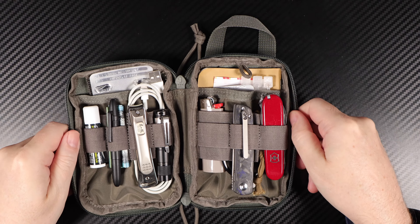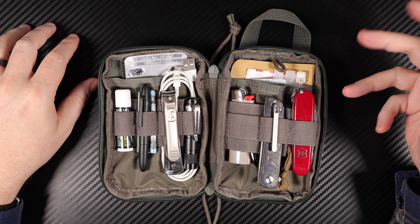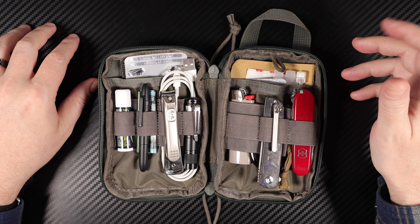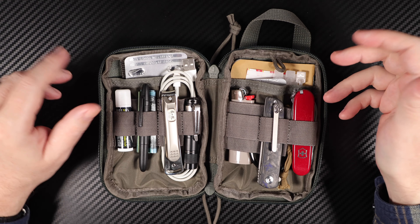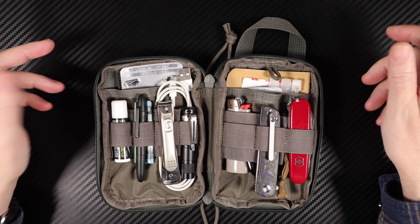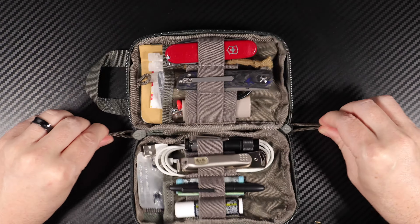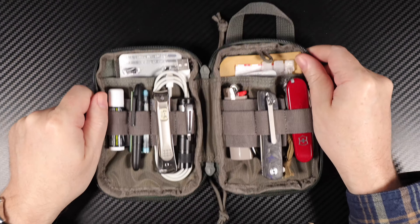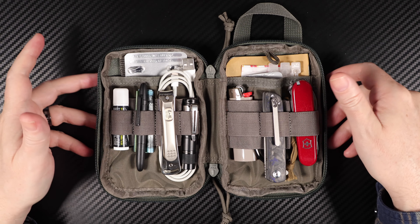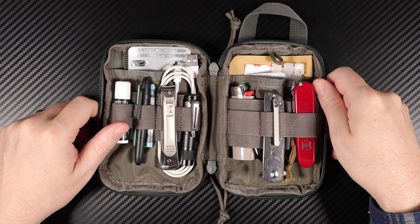I'll open that up. What I'll do is take things out one by one and give you a look at what I use on the daily. As for yourself, it'll be your own stuff, but that's just what works for me. I really like the clamshell design, whereby you've got the gusset in the middle — the clamshell design really allows you to open it up, see everything you need, grab out what you want, leave in what you don't, zip it back up, and you're good to go.